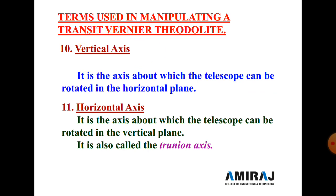Next is the vertical axis — the axis about which the telescope can be rotated in the horizontal plane. Next is the horizontal axis — the axis about which the telescope can be rotated in the vertical plane. When we rotate the telescope clockwise or anticlockwise in the vertical direction, that rotation is about the horizontal axis, which is also known as the trunnion axis.